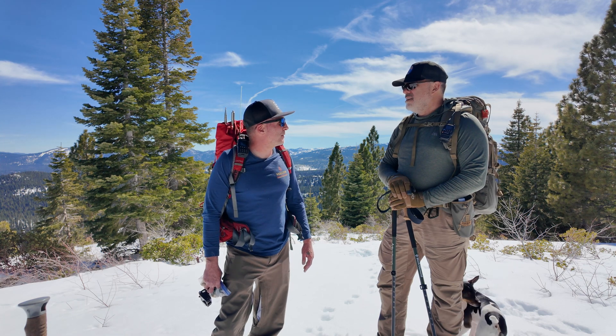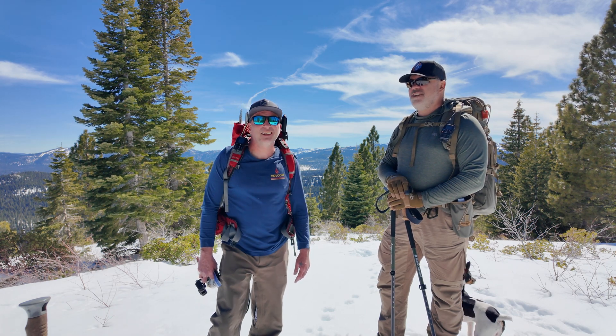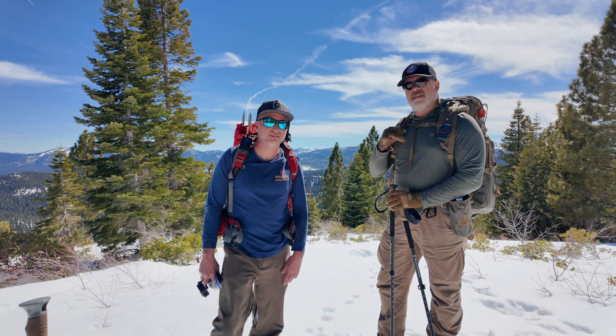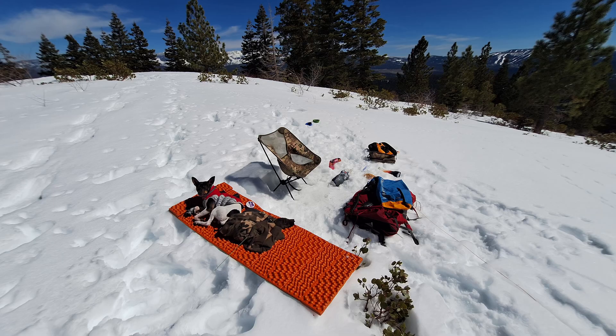Speaking of that, we should probably start heading back down to the vehicles. It's a long way down. Thanks for watching and I appreciate all the chasers out there — we couldn't do it without you. We'll see you next time. Bye.